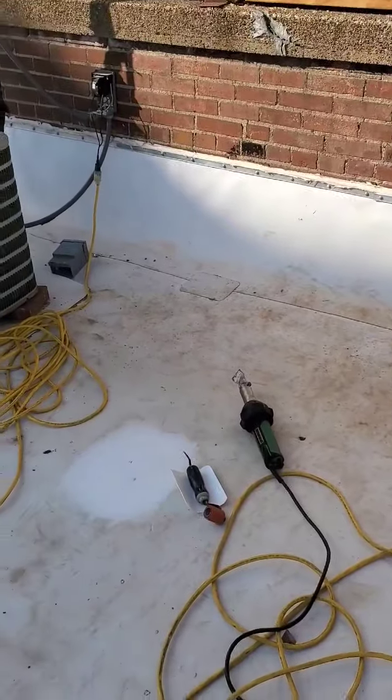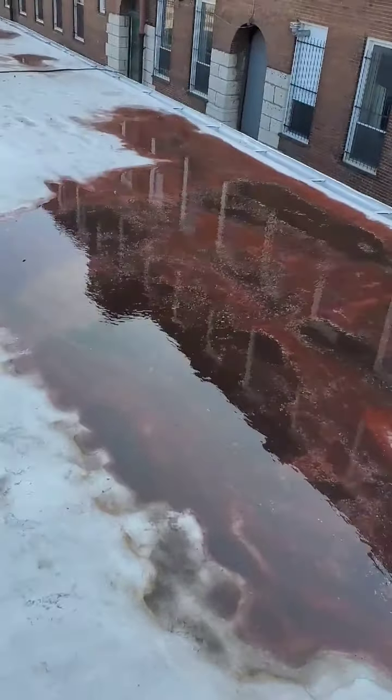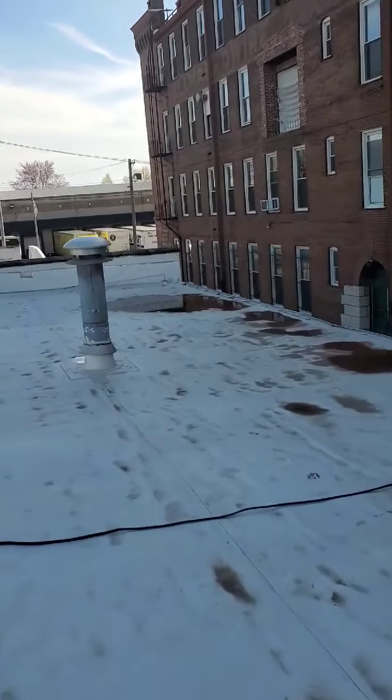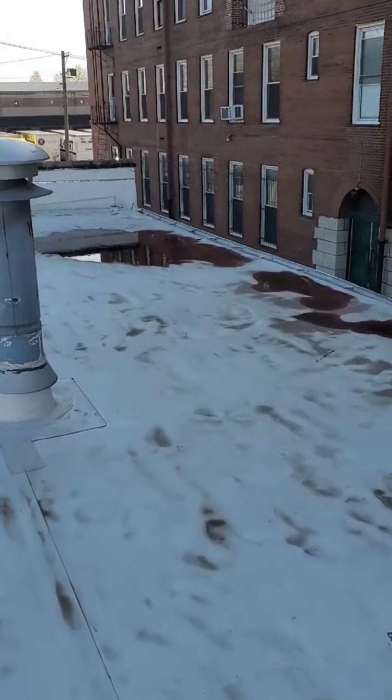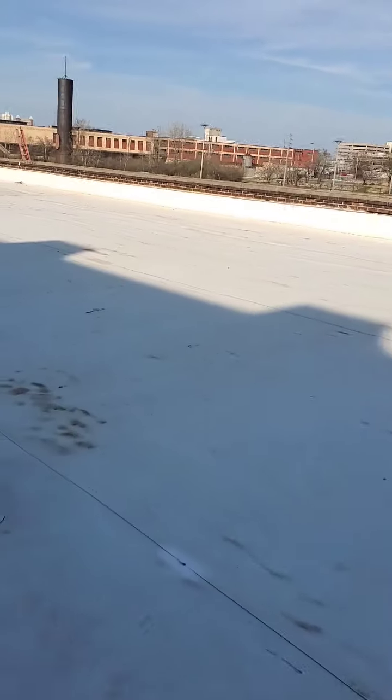There are a whole lot of dents from work done here, and a couple of bullet hole patches right there. This is Tim, Constructors 911, doing a video. We're here on a roof we did a couple of years ago, around 2017. There's some algae that needs to be cleaned, and we just need an overall light power spray to get this dust and dirt off.